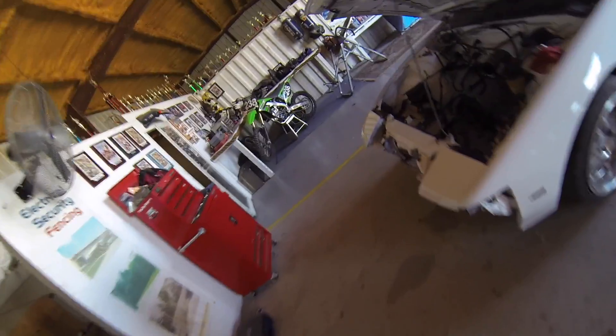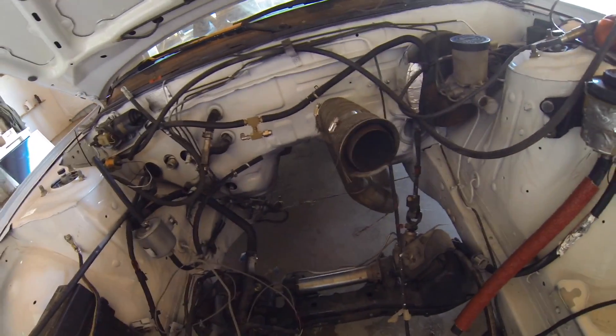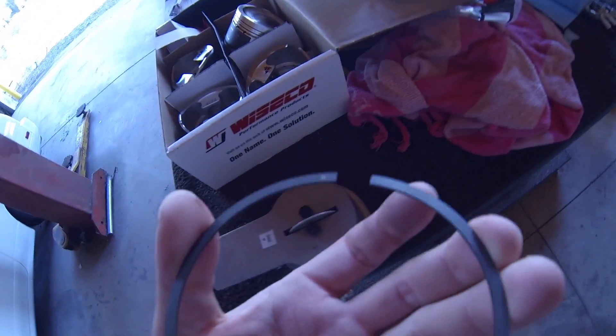I don't know if the S366 turbo is going to fit in the same location as the S256 — it should be pretty close, but I'm not sure. The exhaust was super close to my transmission before, so hopefully I don't have to modify that. That's really the only issue I can see popping up, but I'll definitely keep you guys posted on that.